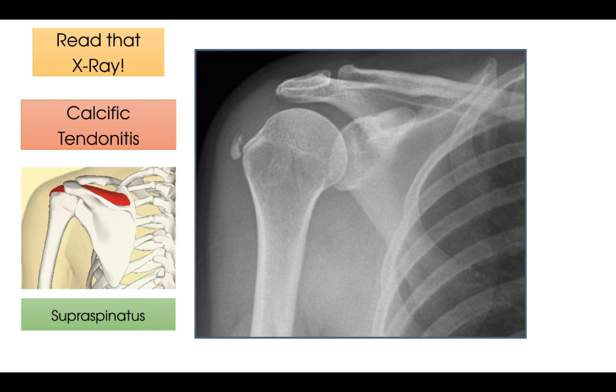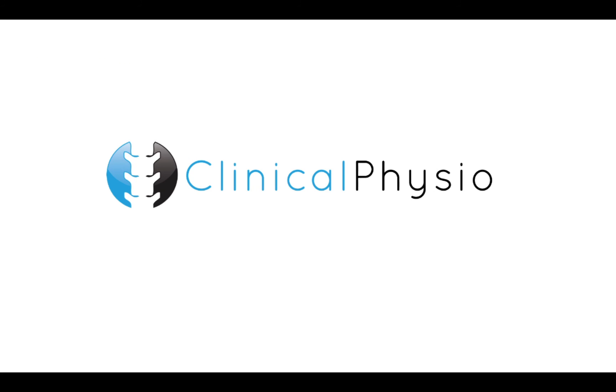And that completes our video. Thank you as always for watching, and give us a thumbs up if you liked it. For more of our best educational videos, follow us on social media, subscribe to our YouTube channel, and keep watching Clinical Physio.